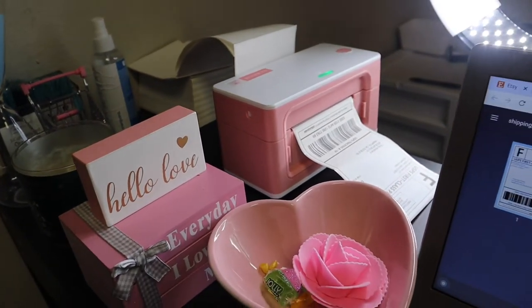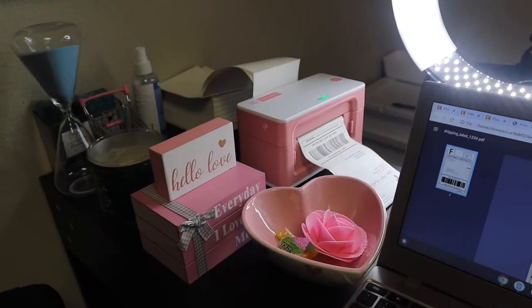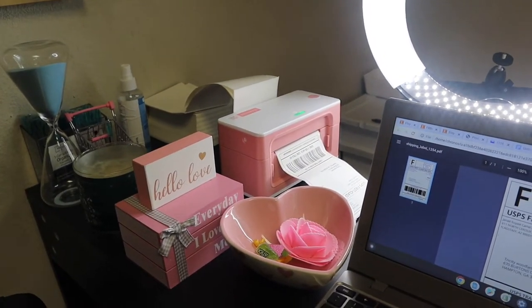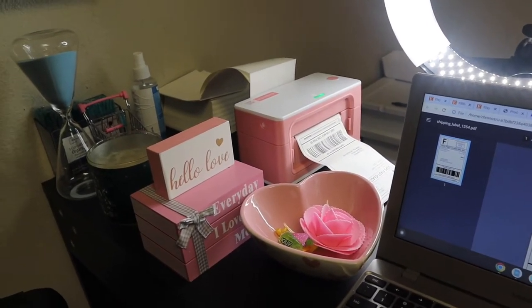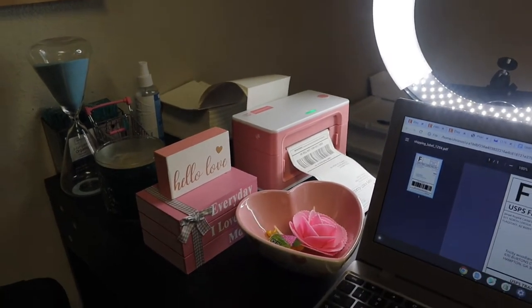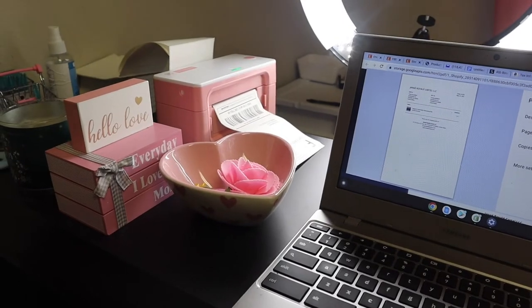I am printing some labels and it's pretty easy to use and set up, and I really really love it. It was on the affordable side too, so yeah. So the first order I'm working on today is for Tricity.